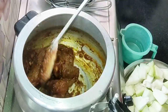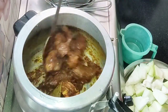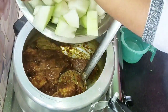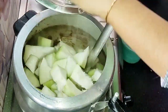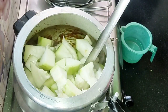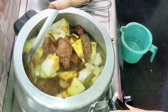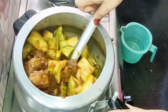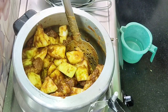Look, the ghosht has cooked well. I also set the pressure cooker whistle. Now we have cut the pumpkin. You can add the pumpkin — you don't need to skip it. The pumpkin will also release moisture and get good. With the ghosht's taste, it will be very good.